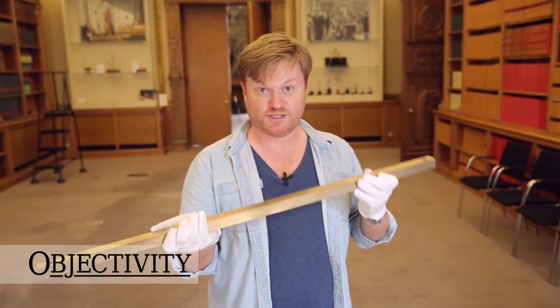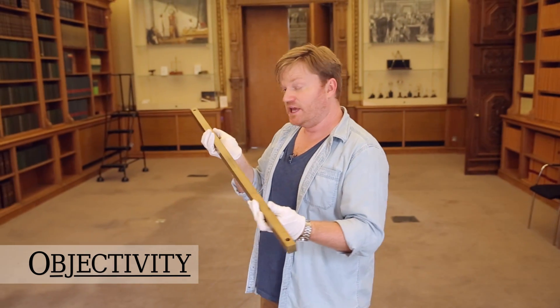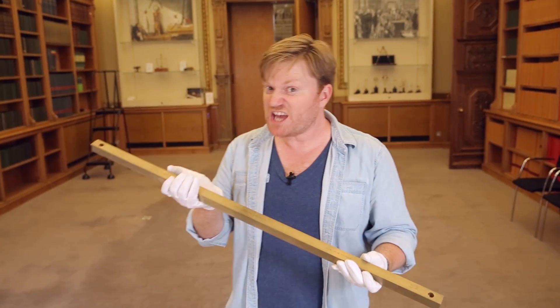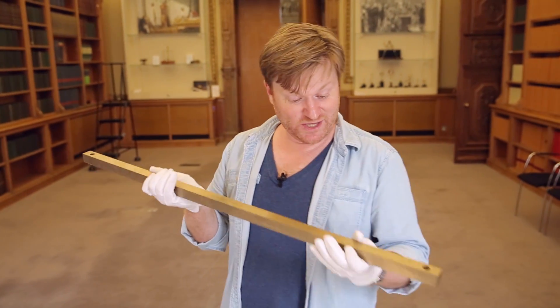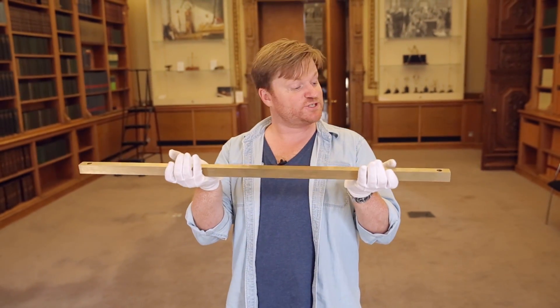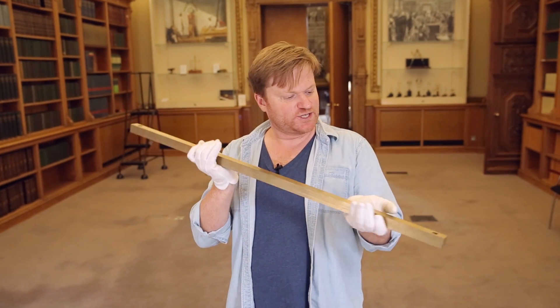Hi there everyone, welcome back to Objectivity. Look at this object. How long do you think this is? If you guessed a yard, you're not just right, you're exactly right. This is officially absolutely one yard long. It is a standard measure, and that's what we're talking about today.